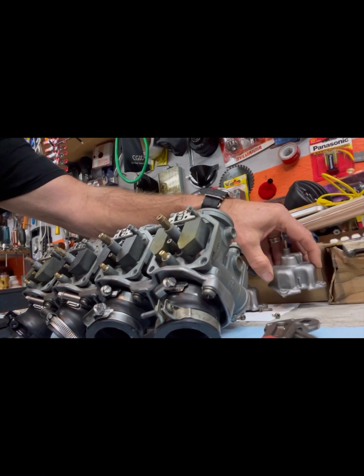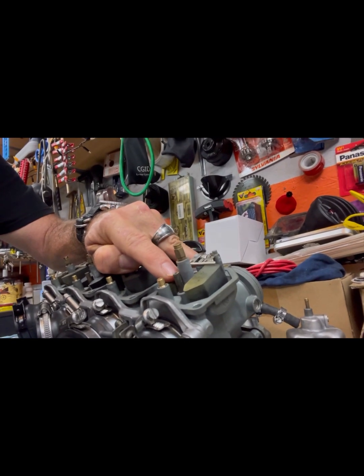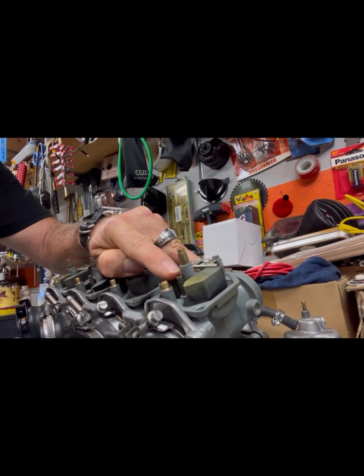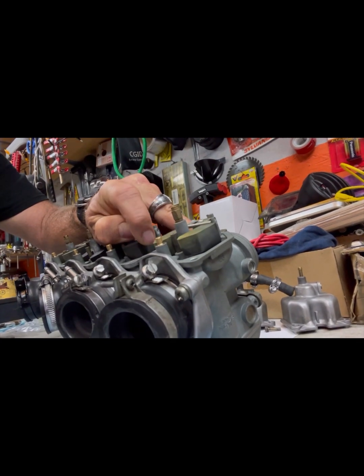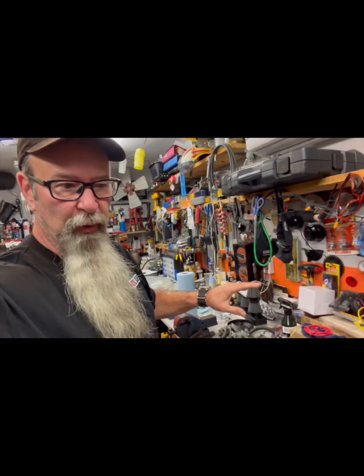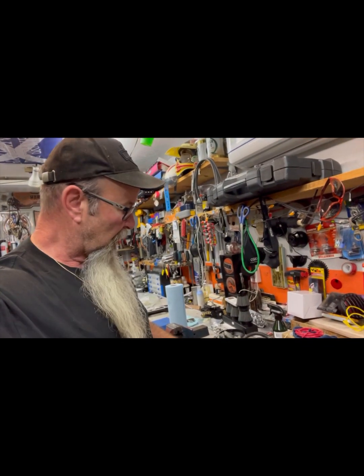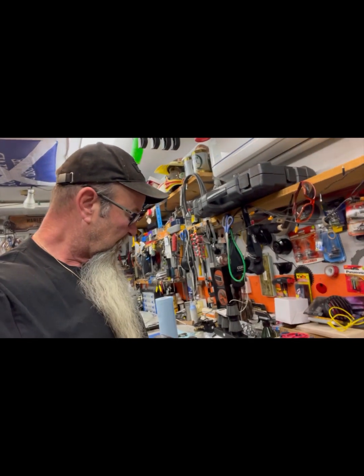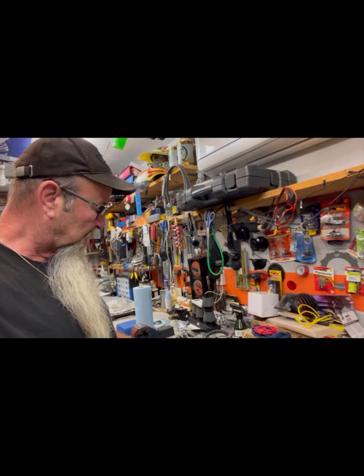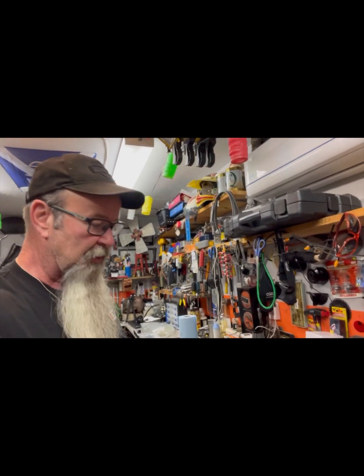The only other thing I couldn't figure out is what is this stem right here. That is your pilot jet. The problem I'm running into is different places call it different things - some people call it a slow jet. So that's your idle jet, your slow jet, pilot jet - they're all the same thing. No wonder I can't get any straight answers.